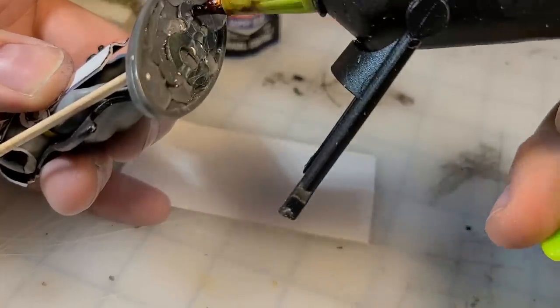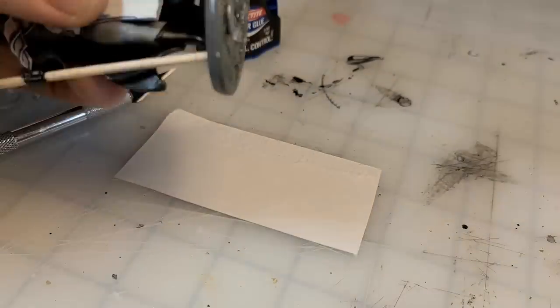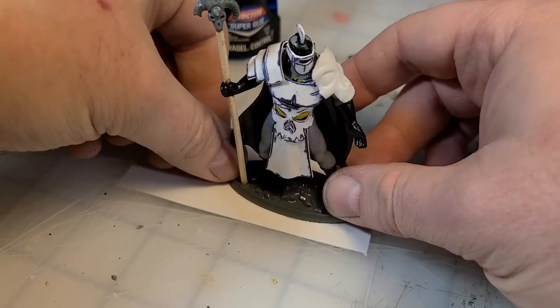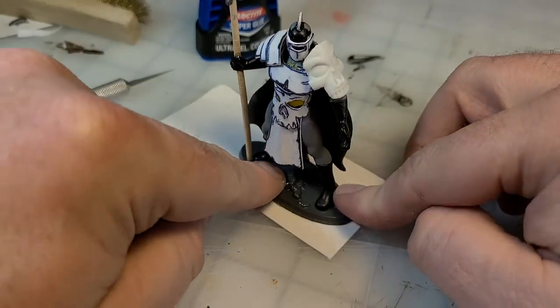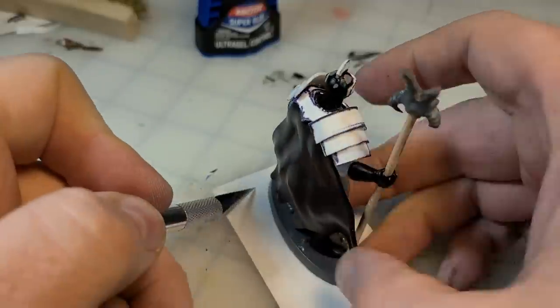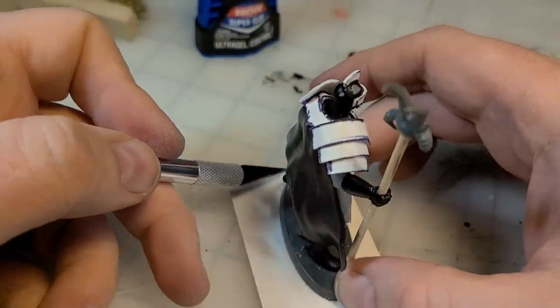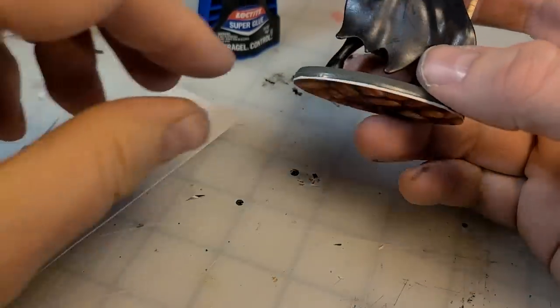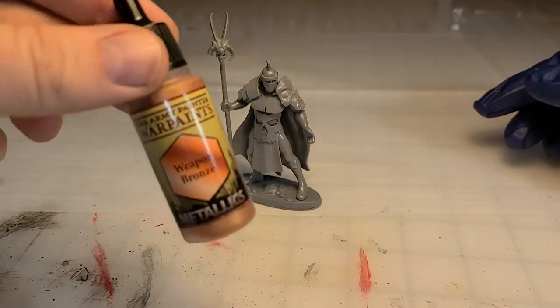We're gonna glue in some small fender washers in the bottom — those are probably just standard washers — a little hot glue, glue to some thin chip, trim that chip right to the edge, and it's time to prime it. I took it outside — it was still very cold and very snowy here when I did it.